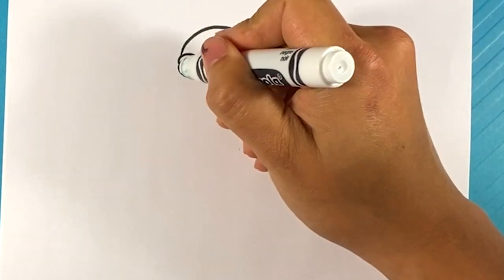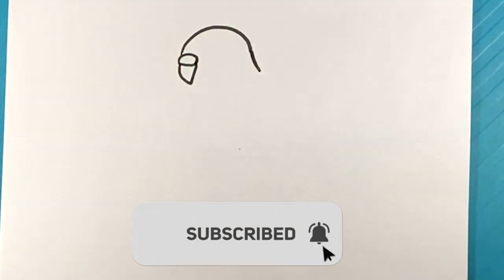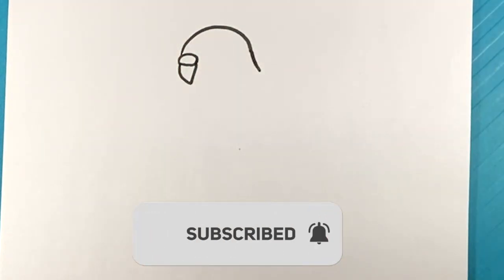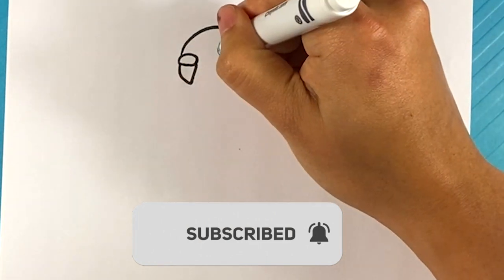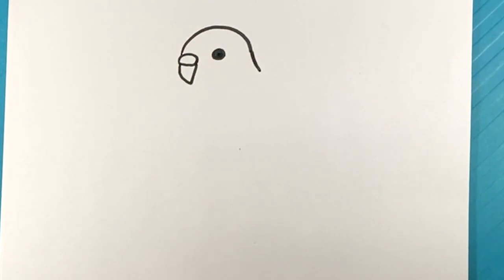That's the nostril area and then now we're gonna pull down here, pull up for that beak area. Then we're gonna go over here, circle and fill in that dot for the eye.